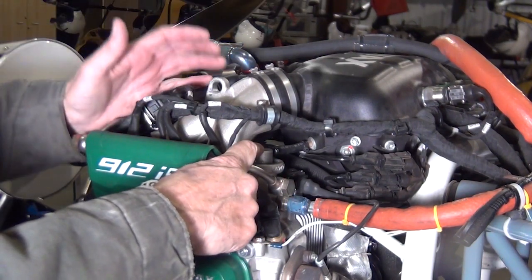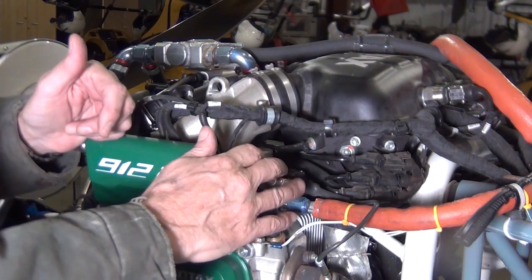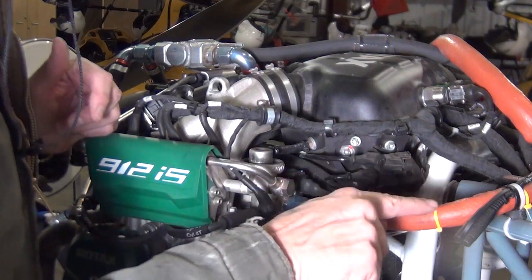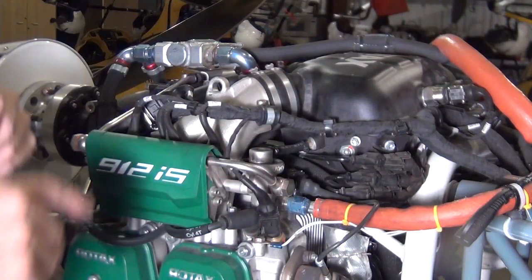Coming through here. And this is essentially what regulates the pressure in your whole fuel system. It's around 40 psi. From here it goes back, and this goes on back to your fuel tank. So that's your fuel system.